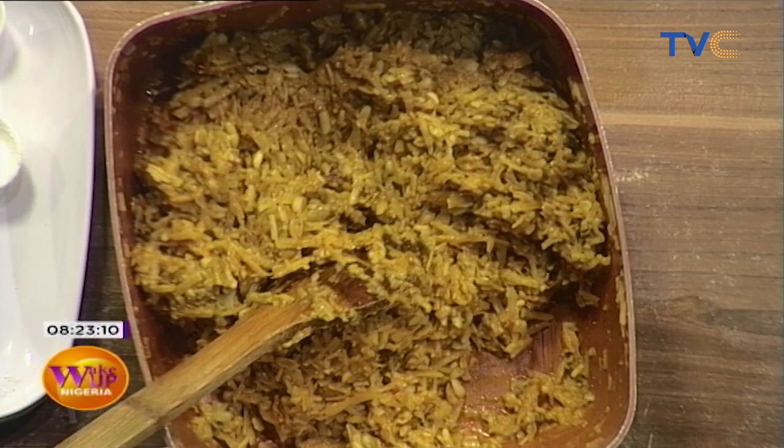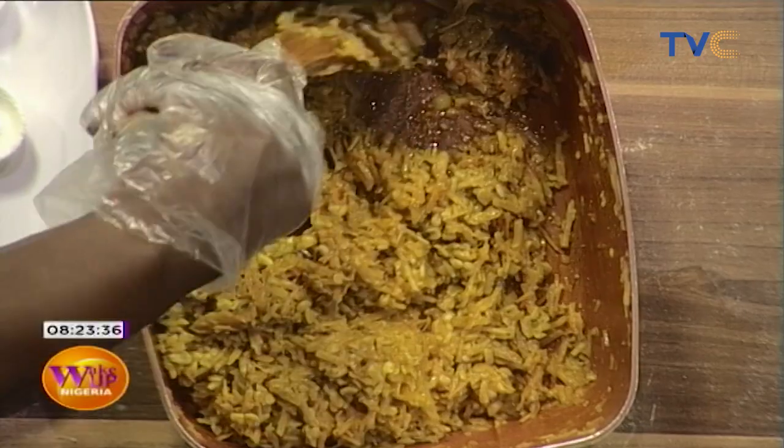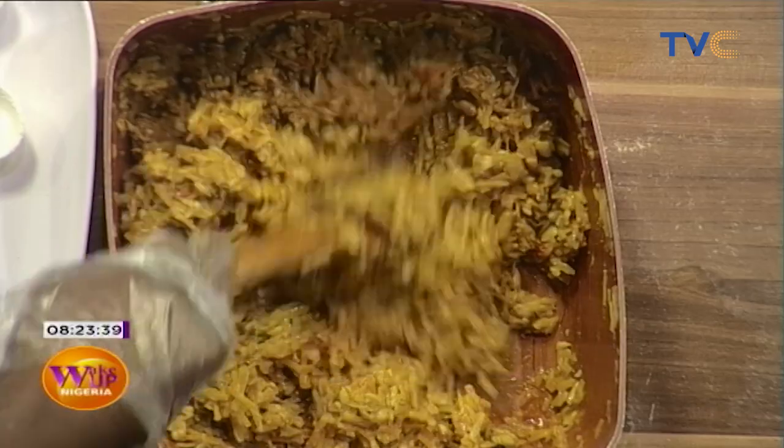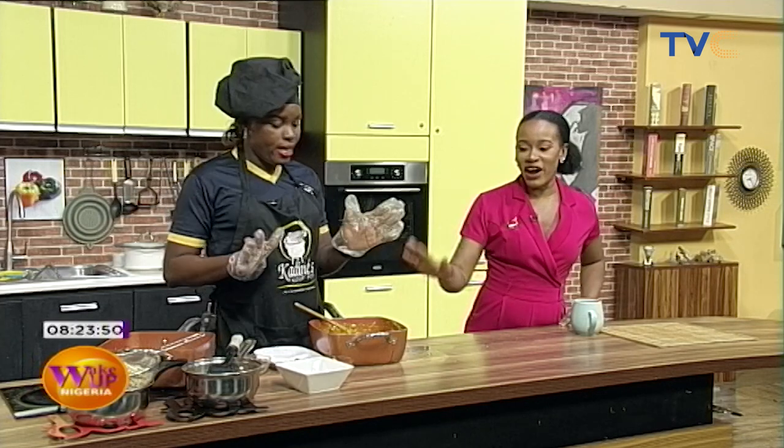Today you're going to tell me whether you like ukwa or not, and whether this variation surprises you. Another fantastic thing about it is the plating — when you're serving the king, the presentation is very important. Amazing stuff happening here in the kitchen — Chef Mary Jane did not come here to play today. Our ukwa is ready and we're going to serve it.